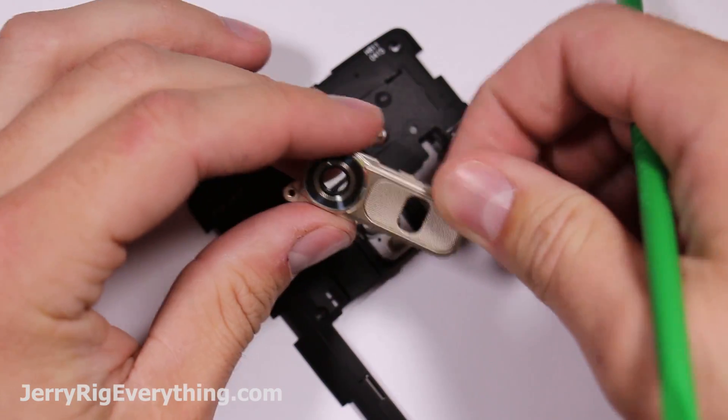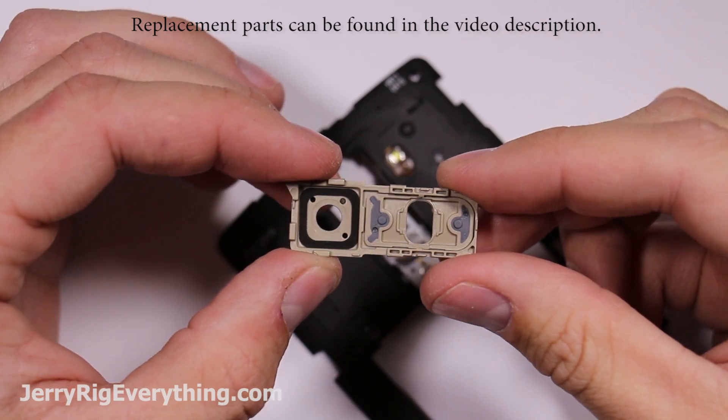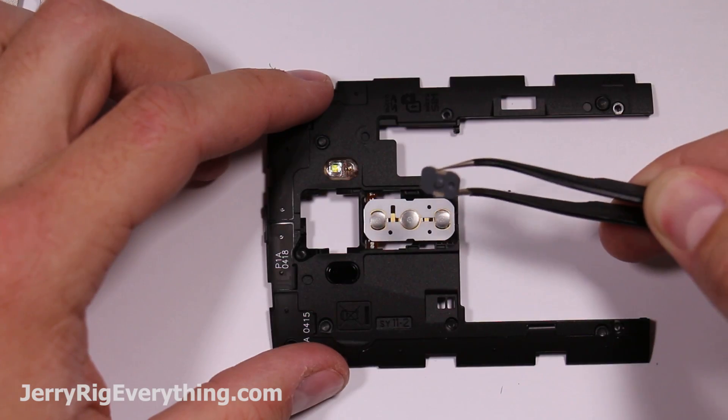Here are the volume buttons and the camera lens. Pretty straightforward and easy to replace. If your camera lens gets scratched or broken it's pretty easy to pop out and pop in a new one, which is nice considering that the camera lens is easy to scratch.